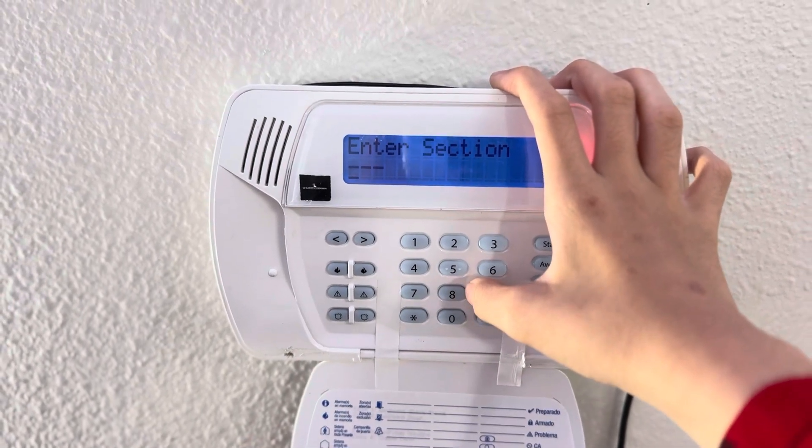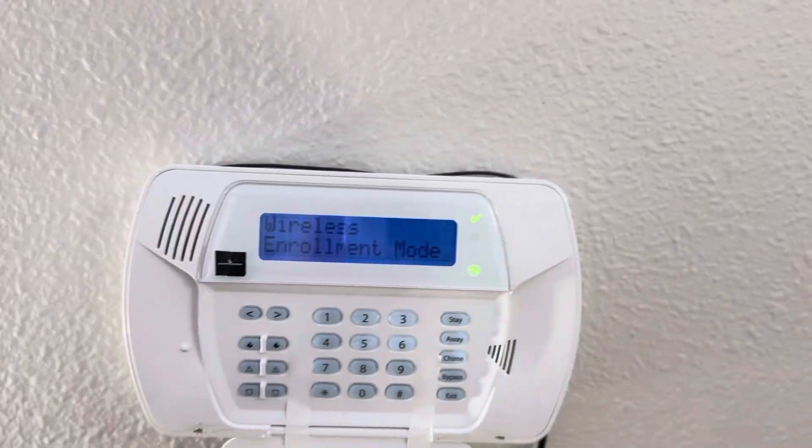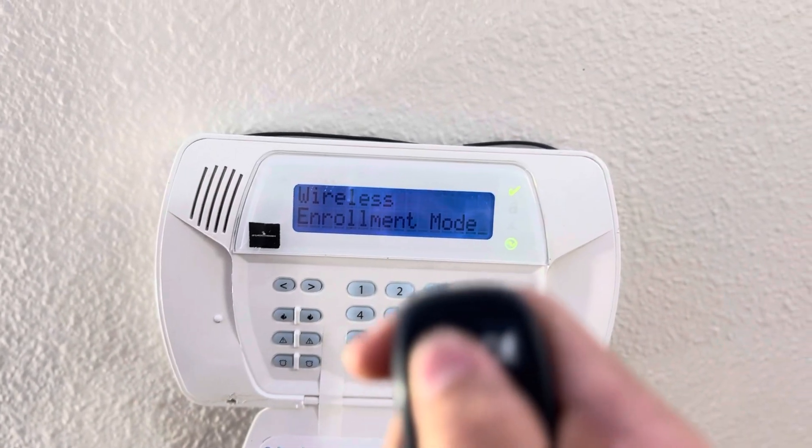When it says enter section, type in 898. It should say wireless enrollment mode. While it's in wireless enrollment mode, get your key fob and push any button you want on it.